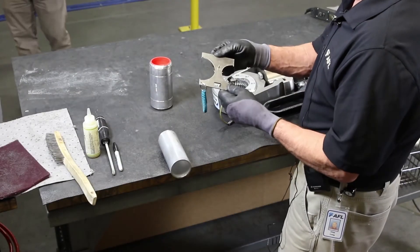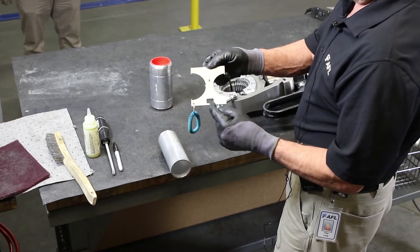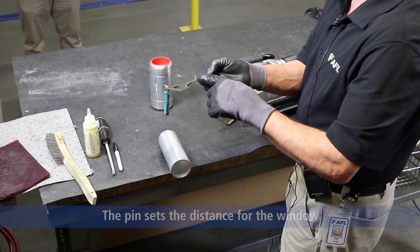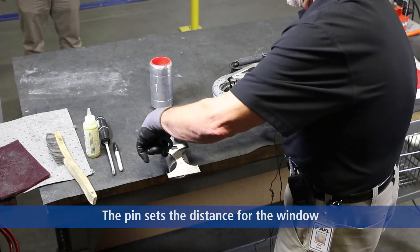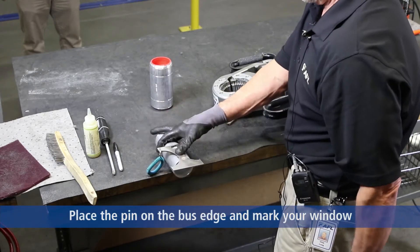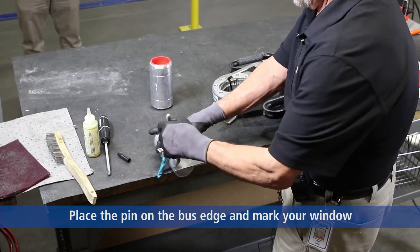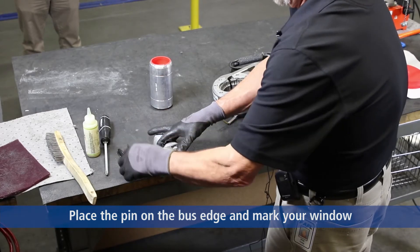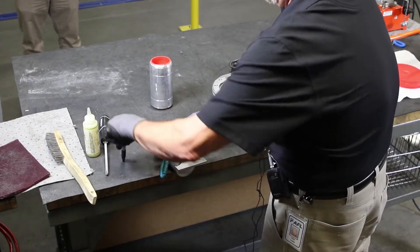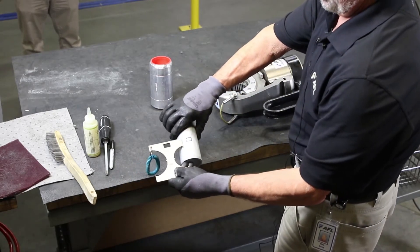Take our quality gauge, which is a multifunction gauge, with the window and the pin protruding from the back side. Place the pin on the back of the bus. Take a magic marker and mark a window, which is a minimum and maximum insertion point for the bus fitting. You can see the window.